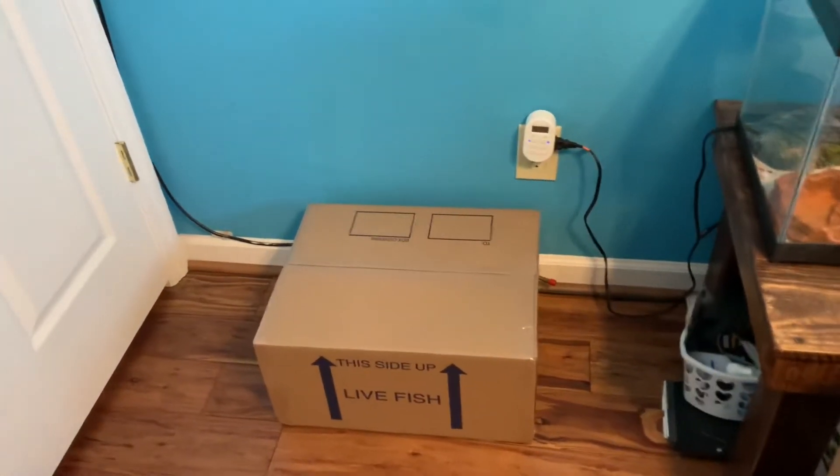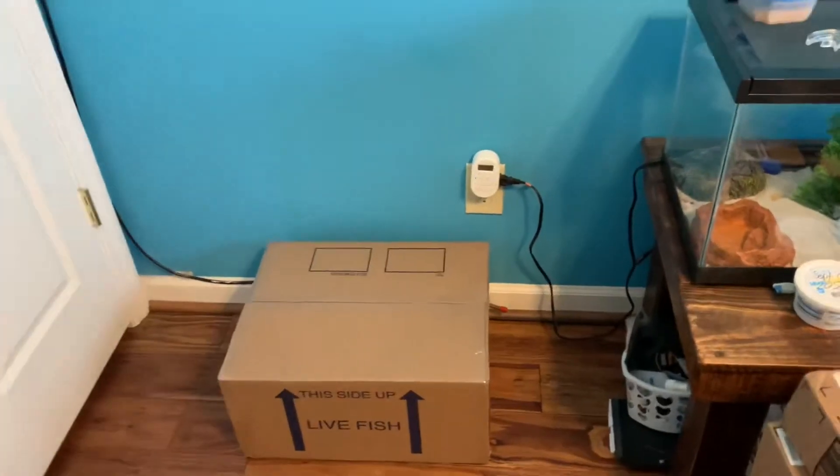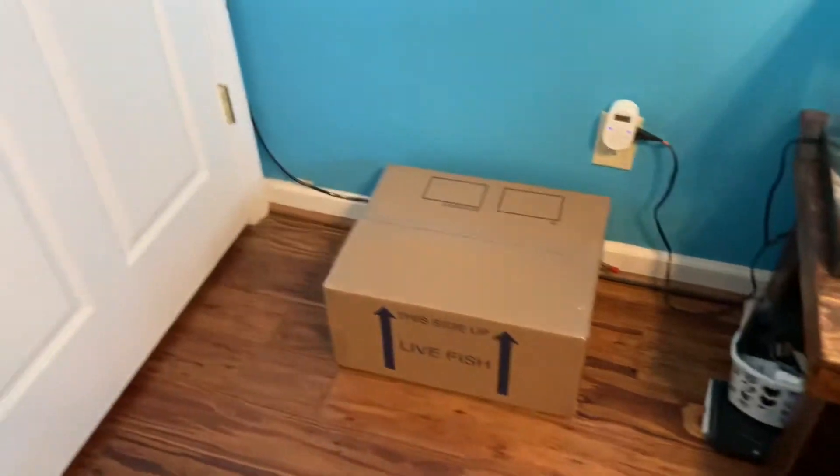What's up guys, welcome back to another video. In today's video we are going to be unboxing fish from an aquarium fish show. Without further ado, let's get right into it.